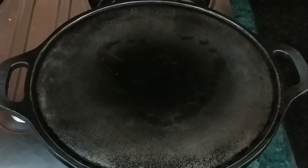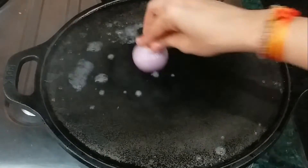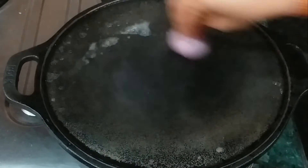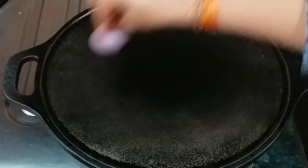In case you are using a non-stick pan, you don't need to heat it as much. Then we will add a little oil and water to the pan and put it on the flame.